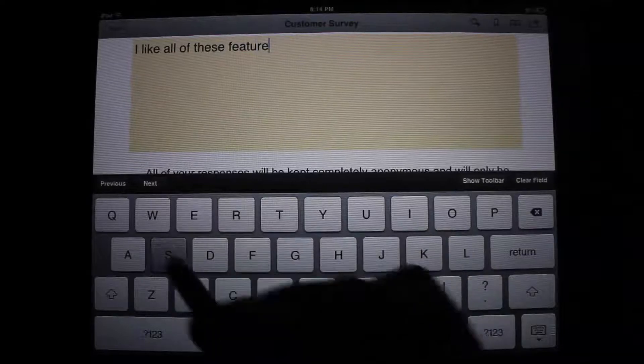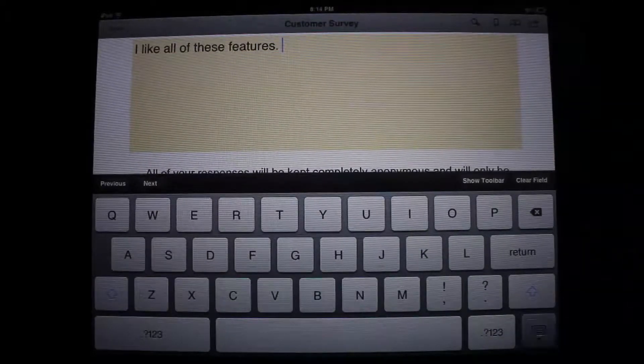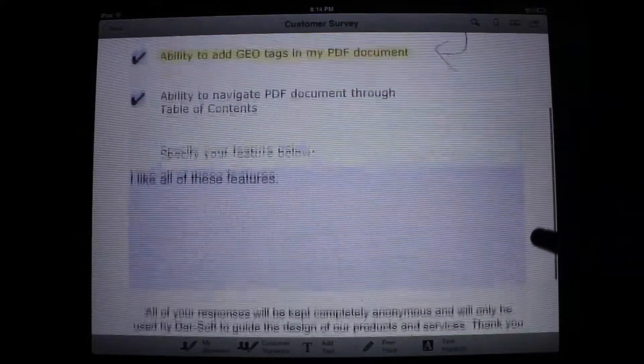So that's PDF Forms for iPad, a great way to edit PDF documents. Please subscribe to our YouTube channel or find us on iTunes Podcasts for constant reviews and updates on the App Store.